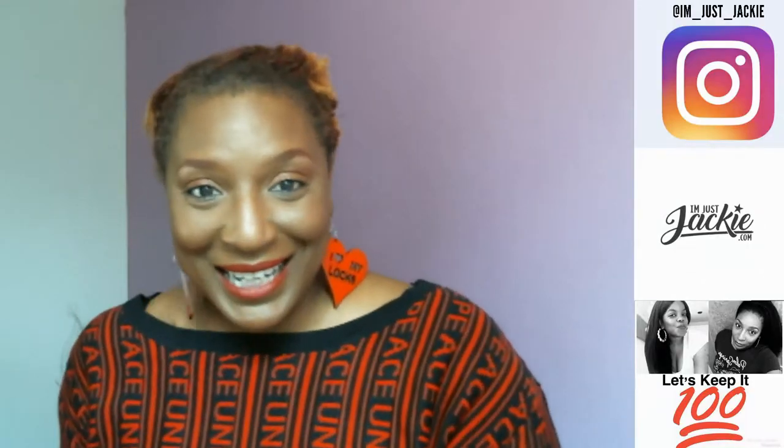Hey beautifuls, I'm here again — we about to get it in. I think I recorded four videos today, but this is it. I told y'all I was gonna come back with another wig review. And again, the purpose of this — y'all really know I don't do wig reviews, these are just like wig show-and-tells or whatever. But normally when I come up here and do a wig review, I give you guys various styles to rock the wigs, because everybody's face shape and style is different.